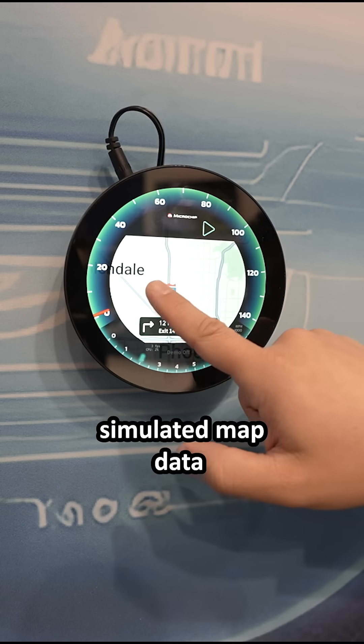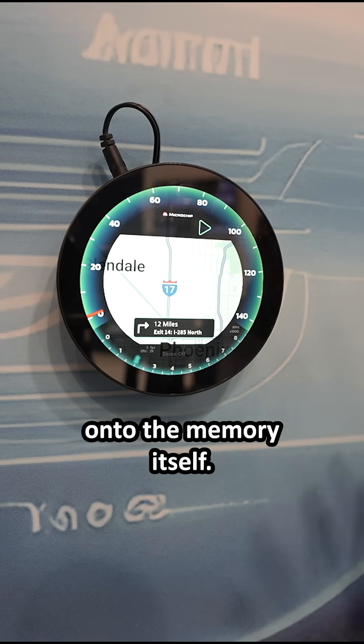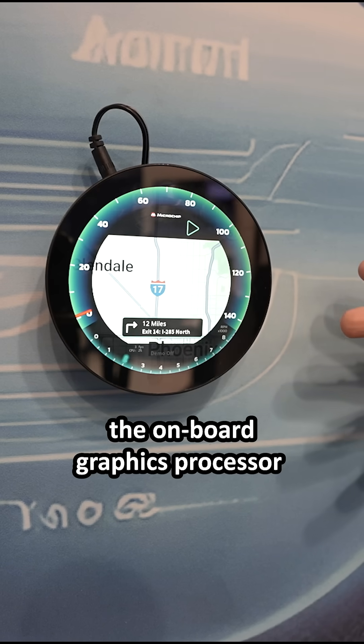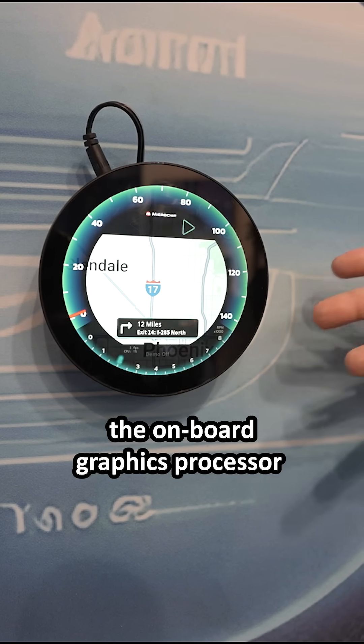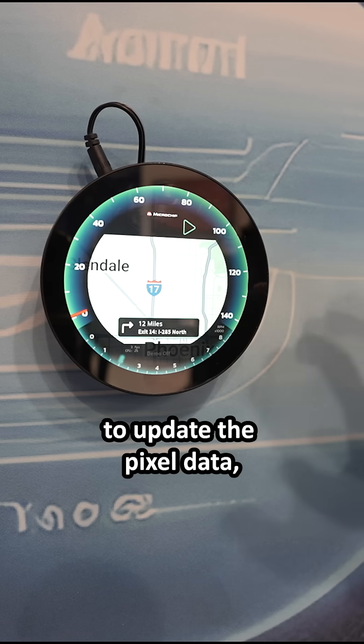What this is showing is simulated map data that is pre-rendered onto the memory itself. It doesn't rely on the onboard graphics processor or the CPU core itself to update the pixel data.